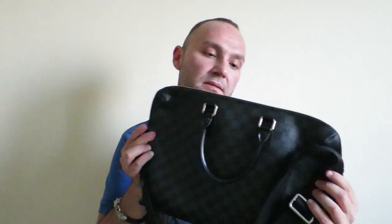Alright guys, so this is my Louis Vuitton Porte Documents Jour bag in Damier Graphite. I hope you enjoyed this video. If you have any questions, leave them in the comment box below. If you liked the video, hit the thumbs up, like it, and subscribe to my videos. I hope to do some very soon and I hope to talk to you in the next video. Thank you and bye for now.